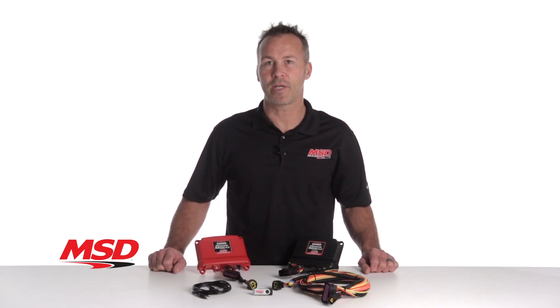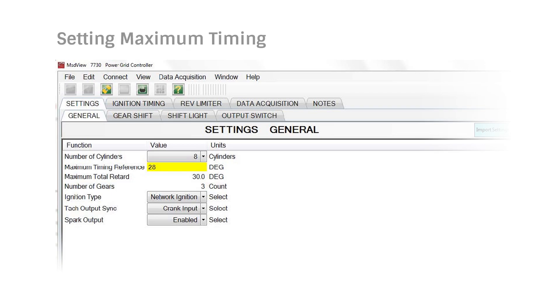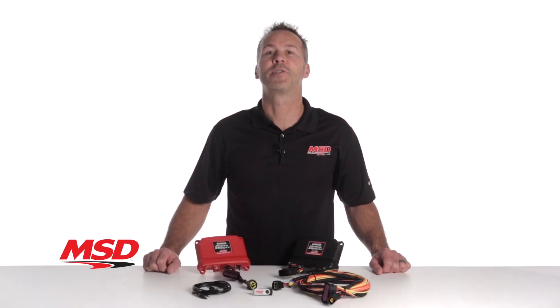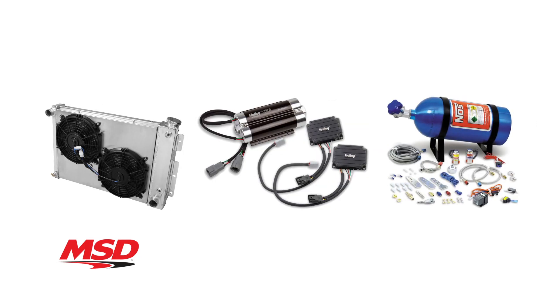Use the Power Module as a standalone unit, or better yet, pair it with an MSD Power Grid ignition controller, part number 7730 and 77303. This allows you to make ignition timing changes and take advantage of the advanced data acquisition capabilities. Controlling your cooling fans, fuel pump, a nitrous system, and more has never been easier.